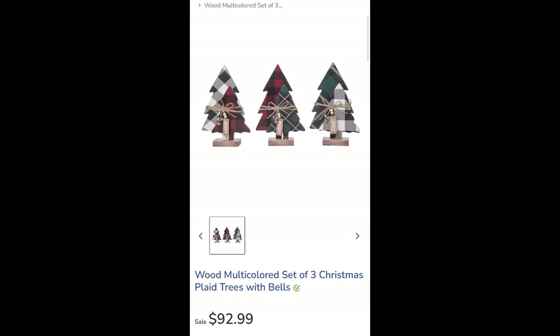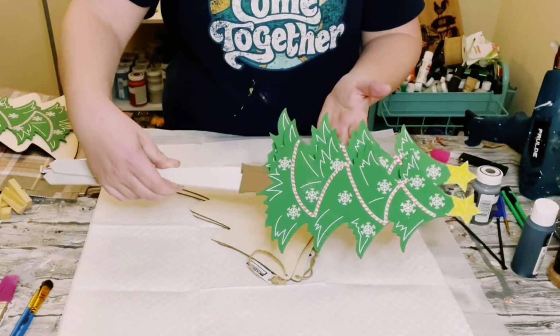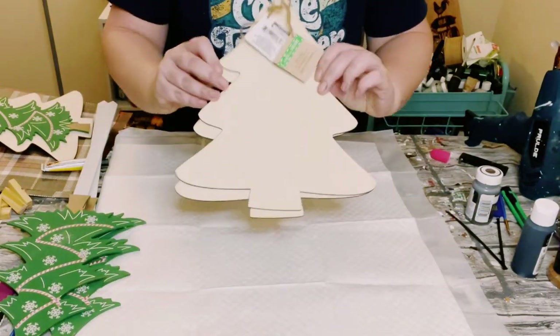I found this Christmas tree wood decor at Pier 1 for $93. Let's recreate it using some Dollar Tree items.